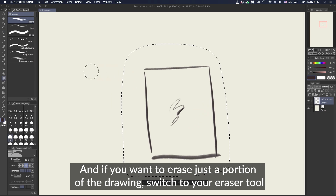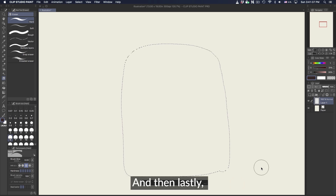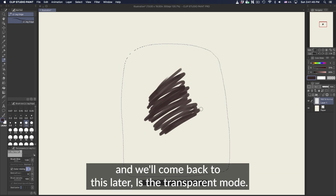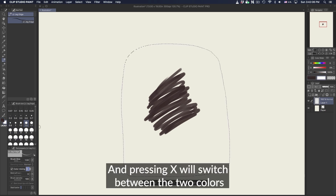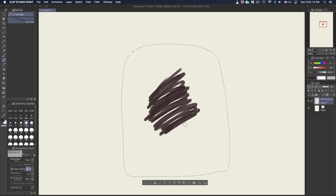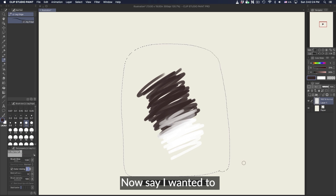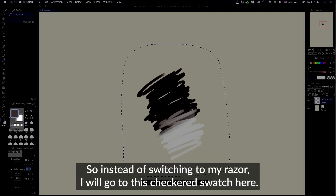If you want to erase just a portion of the drawing, switch to your eraser tool or press D. I use the letter D to keep everything close to my left hand — that's my eraser tool. And then lastly, a really important eraser tool I like to use a lot is the transparent mode. Brushes or any kind of painting tool has two swatches to choose from, and pressing X will switch between the two colors that are selected. So right now I have white and brown — pressing X goes to white, so I'm painting white onto the canvas. Say I wanted to erase using the same brush with the same settings and textures.